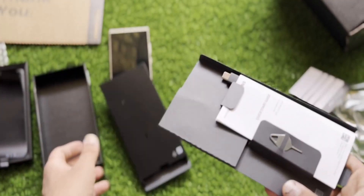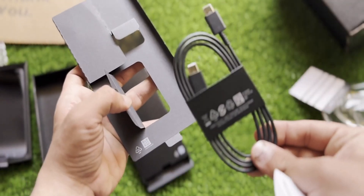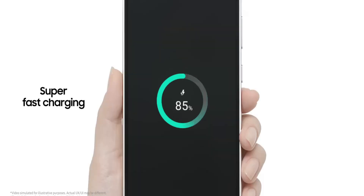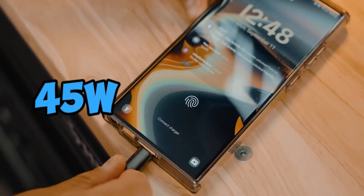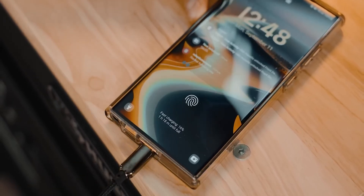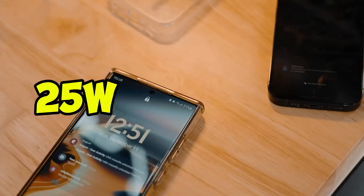In terms of charging, the S25 series will not include a charger in the box, although a charging cable will be provided. The S25 Plus and Ultra are expected to retain the 45-watt super-fast charging technology, while the base model might feature 25-watt charging speed.